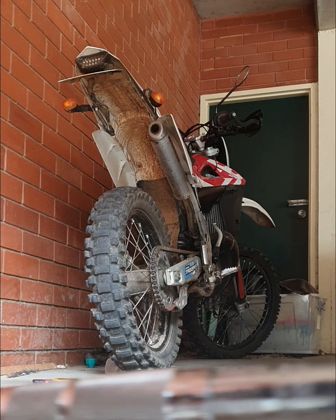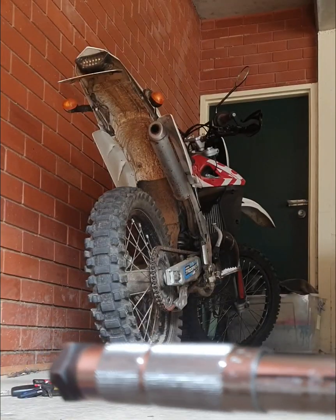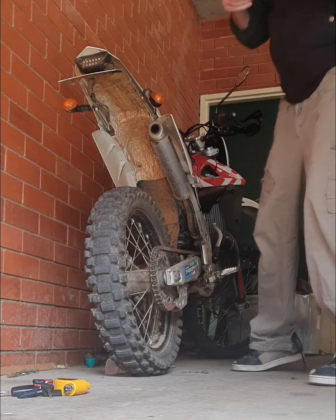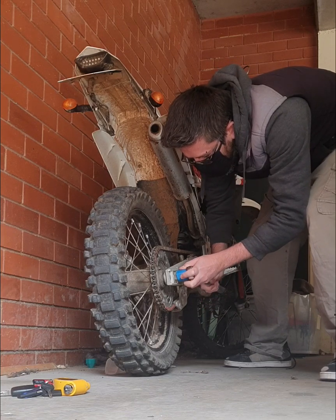Here we go — we'll start on 28 newton meters and move up from there. 28 might be a nice tight fit again — yep.